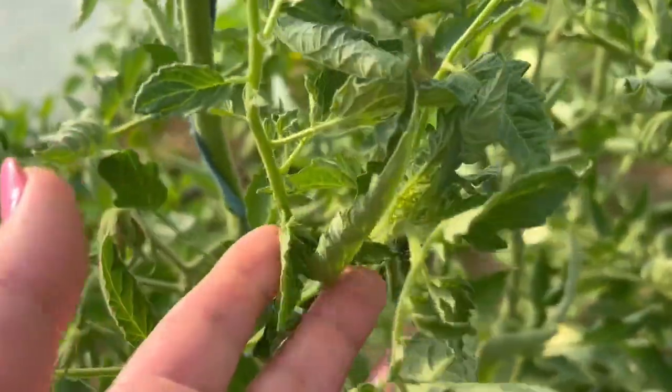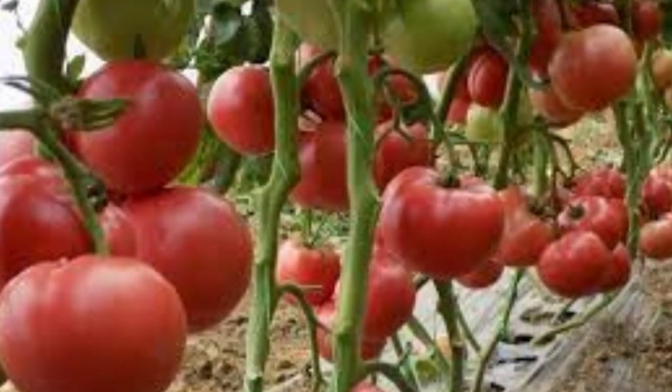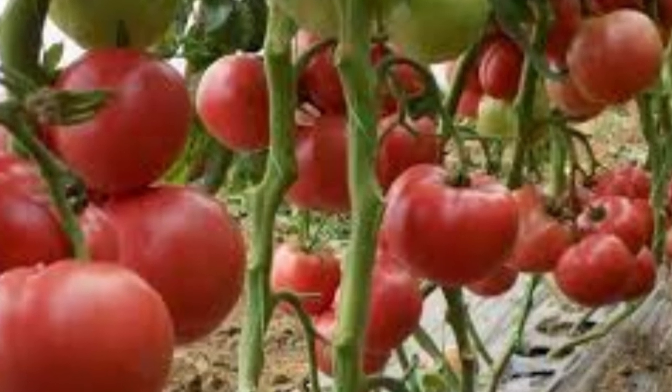Remember this: when a leaf curls, it is not the plant's fault. It is its letter to you. You just need to know how to read it.